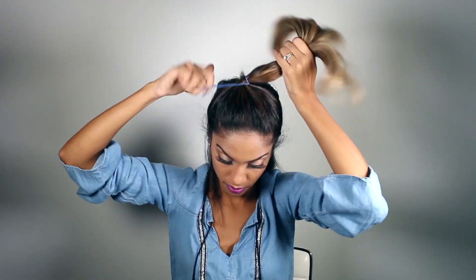I'm going to tie my first ponytail, making it nice and sleek, and tie it right on the top of my head — nice and high.